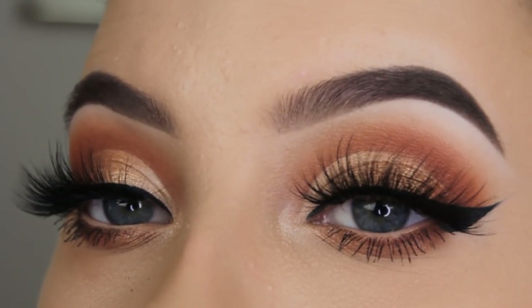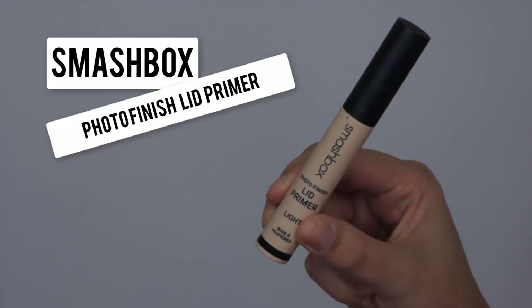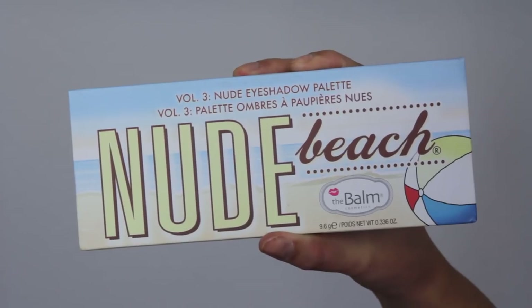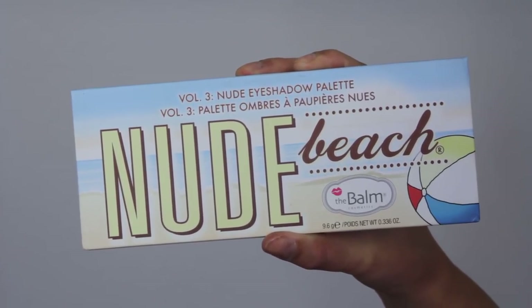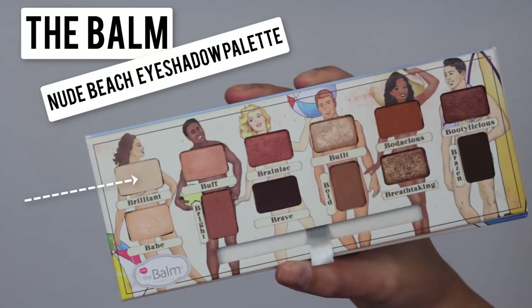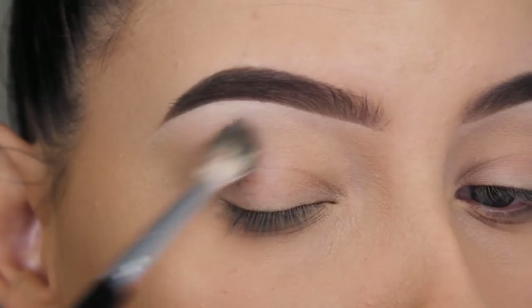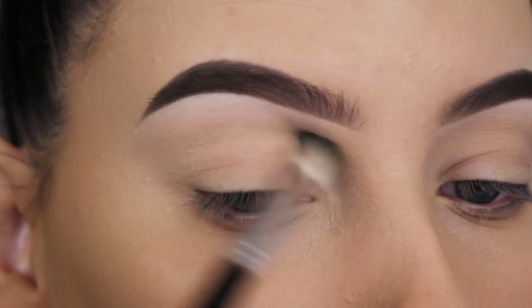Hey guys, thanks for watching today's video! Like always, I'm going to start with the Smashbox Photo Finish Lip Primer, which is my current favorite eyelid primer. I prefer this one instead of the Soft Ochre by MAC. The eye palette I'm going to use today is by the Balm Cosmetics and it's called the Nude Beach Eyeshadow Palette. It's super pretty.